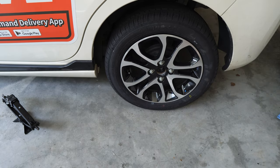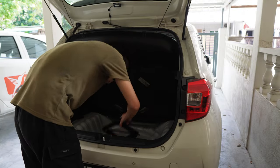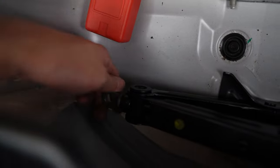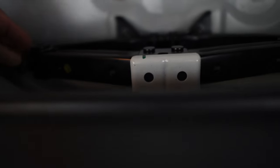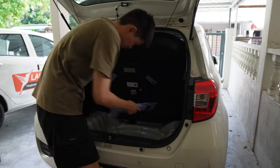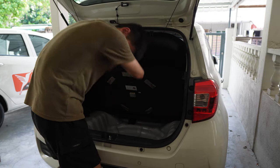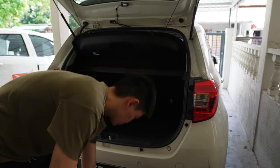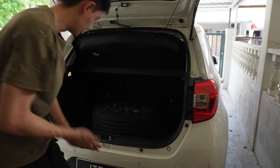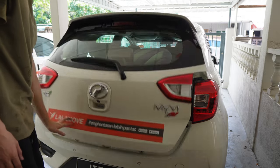Okay, we are basically done. Make sure all the tools have been put back into their original positions because you don't want to lose either one of them. Let's put the flat tire into the boot, and then we're going to find a professional to help us change and fix the tire.